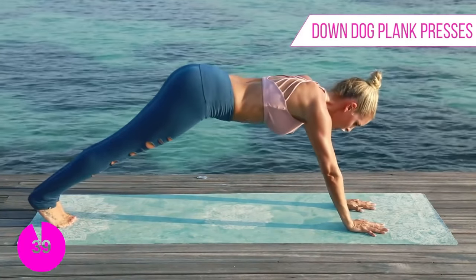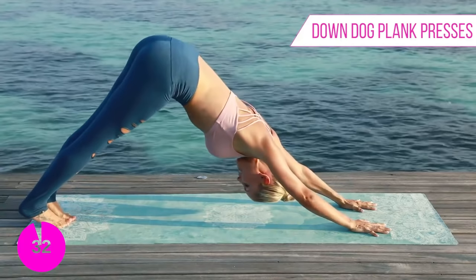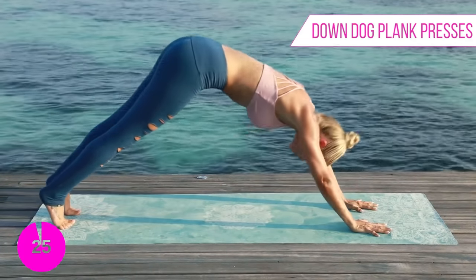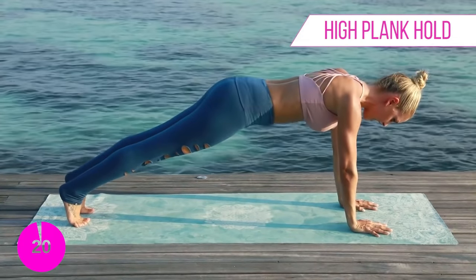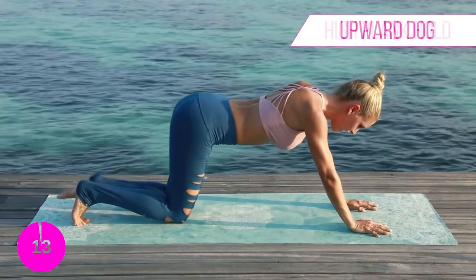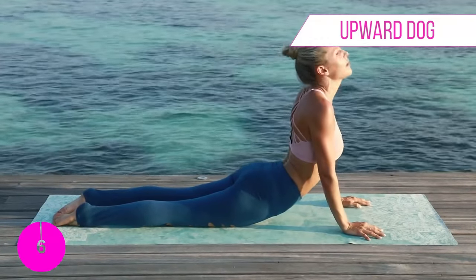Push all the way up to the top, hold that plank nice and high, and into that downward dog. Up to the top — last set of exercises! You can make this happen. When you work, it works — that really is the motto. Hold up here for the last ten, nine, eight, seven, six, five, four, three, two, one. Drop down to your knees and let's just stretch.